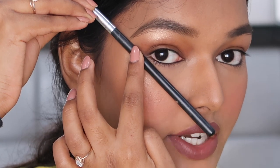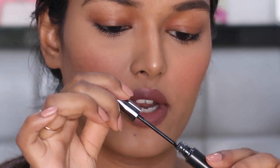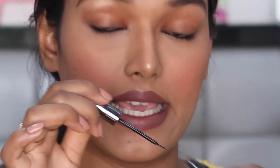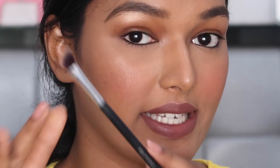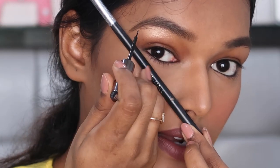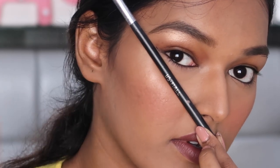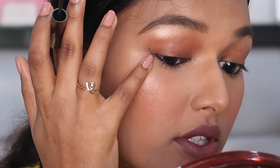Now you need to mark this point. Taking a little bit of the liquid liner — be very careful — winged liner is all about technique, precision, and practice. Just mark that area. I've created a dot, and that is how I want my winged liner to angulate.